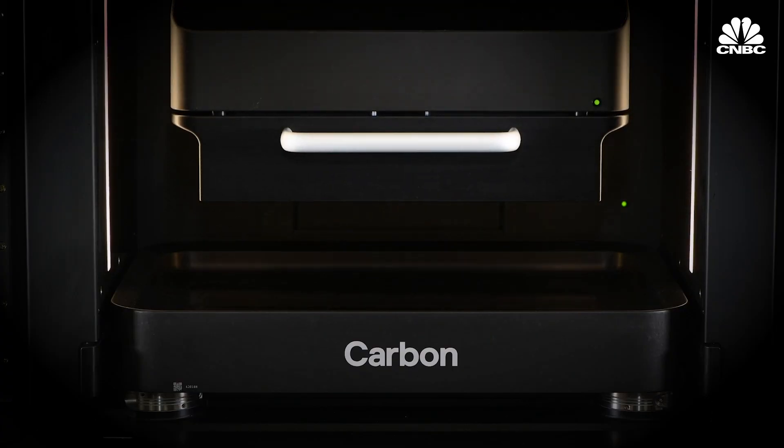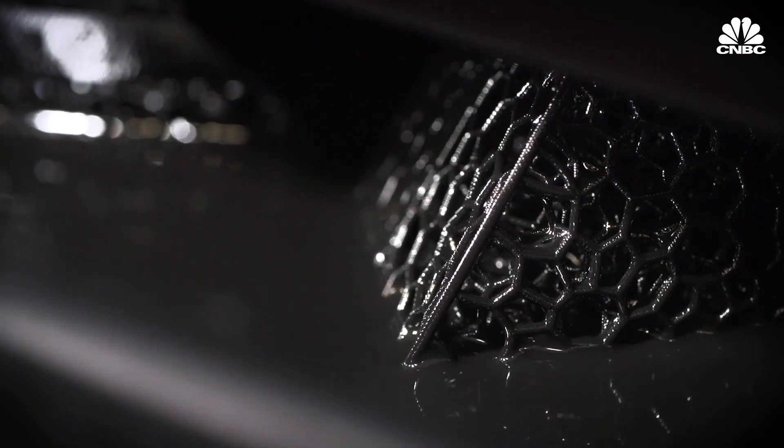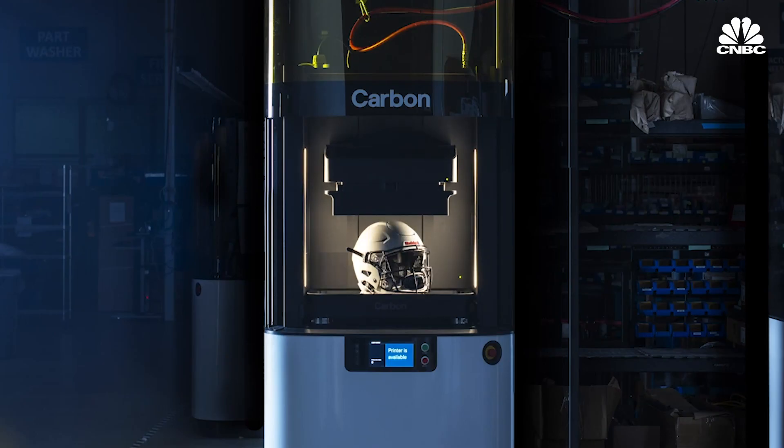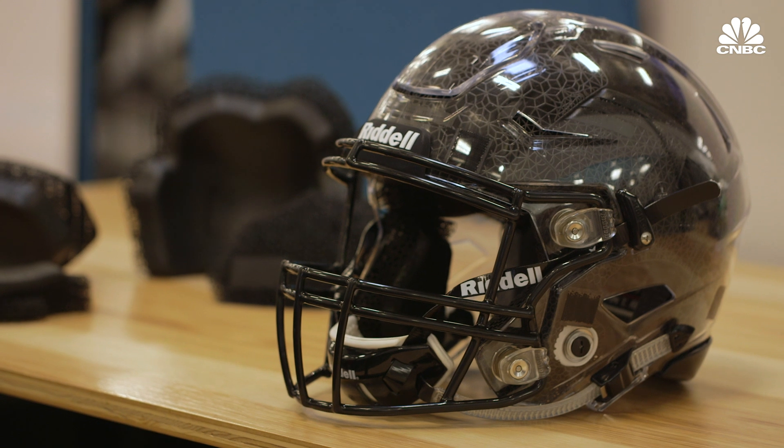NFL players on almost every team are testing out a brand new type of helmet, one created with the help of 3D printing. This is all about what's under the shell. It's called the Riddell Speedflex Precision Diamond. It's all about advanced protection for the athlete, being able to dissipate and absorb the energy on impact.